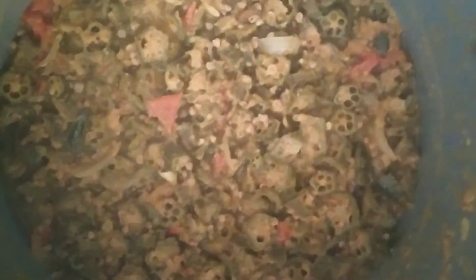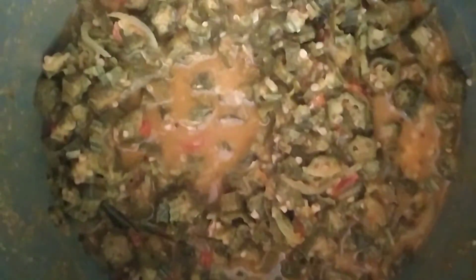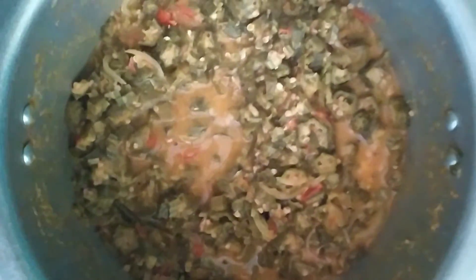Then open it with 2 whistles and open it. It's ready. Colorful Vendekka Petschetti is ready. It's ready — give it a try and share with friends.